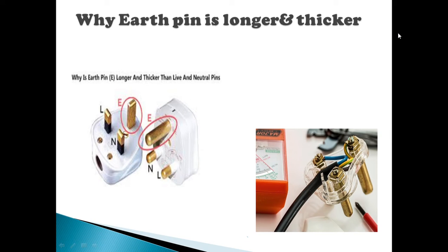Hi friends, I am talking to you. We are going to talk about how the earth pin is the most important thing.